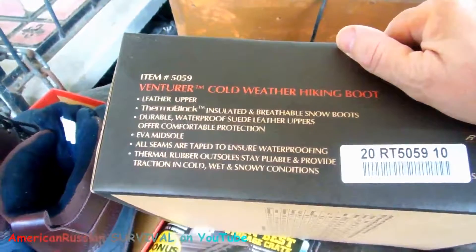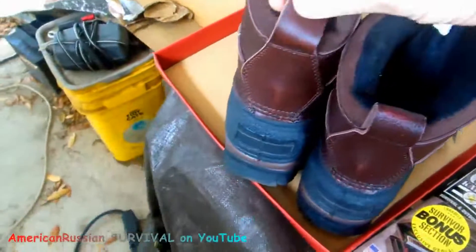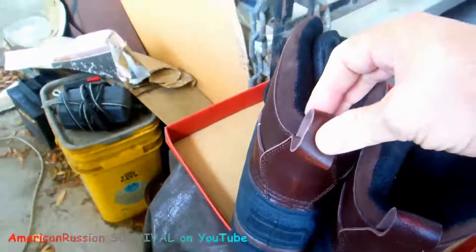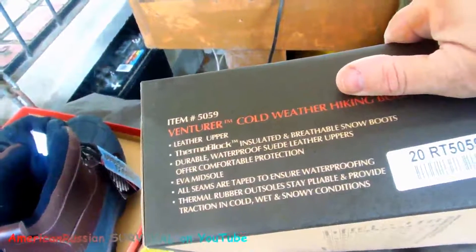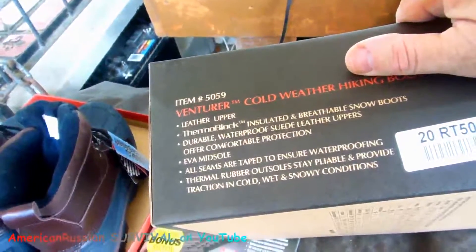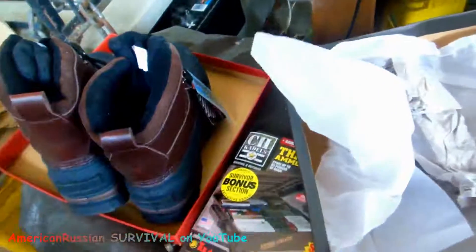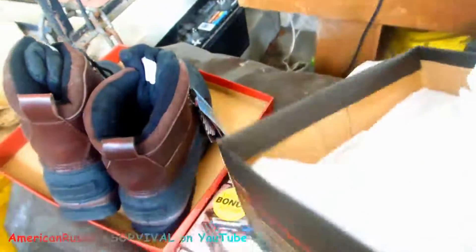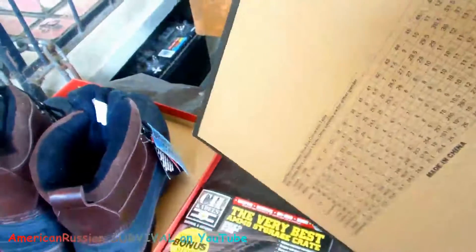So it's a cold weather hiking boot, item number 1559, leather upper. I thought it was — okay, it did say a leather upper, but it almost feels like plastic. It is a leather upper. Durable suede leather uppers. Comfortable protection EVA midsole. All seams are taped to ensure waterproofing. Thermal rubber outsoles stay pliable under wet and snowy conditions. That's what I thought — leather uppers and rubber bottoms.